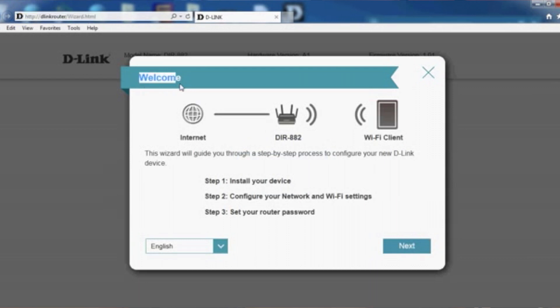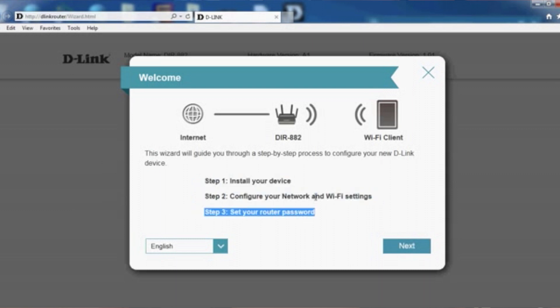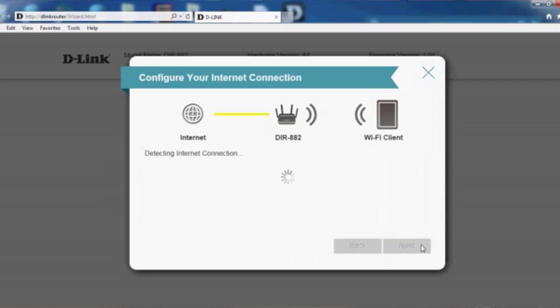From the browser you can see a welcome page with a wizard to guide you step by step. Step one: install device. Step two: configure network and WiFi settings. Step three: set the router password. Click Next. It will now detect the internet connection — just wait a moment.